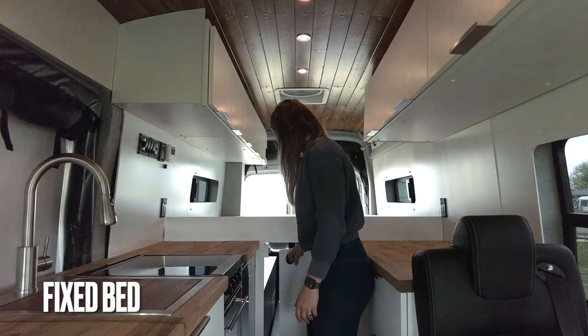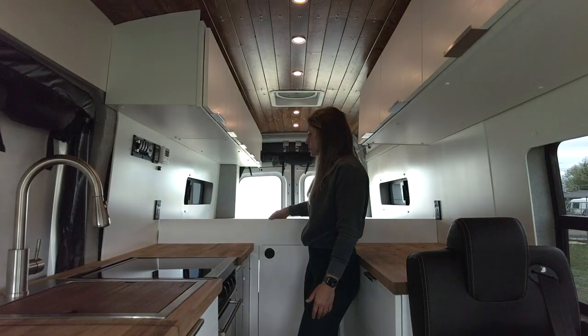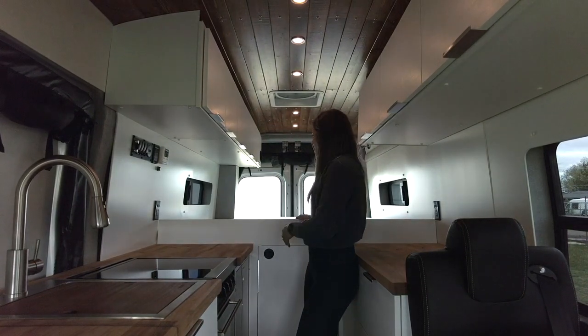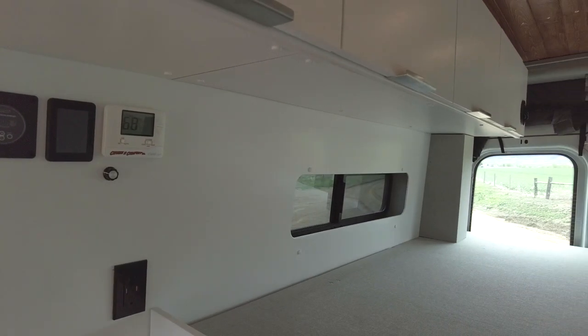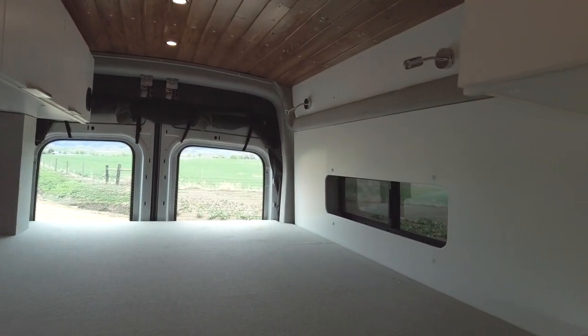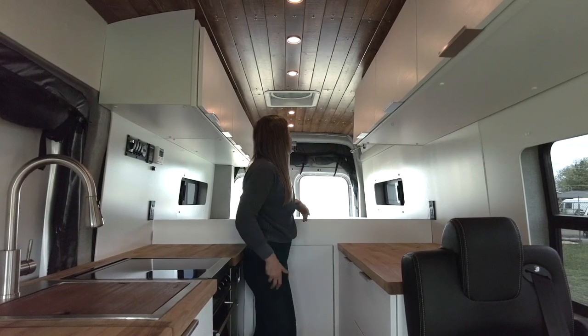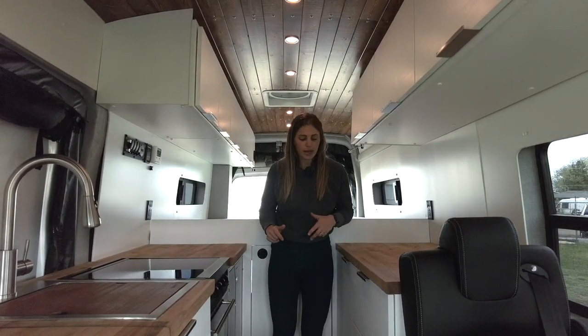Moving rearward from there, we have a hard partition separating our garage storage from the rest of the living area. We also have a nice lip here, so that'll keep all the bedding in the bed. This bed is going to sleep lengthwise and it is going to be 75 inches long. And then on this side of the bed, we have reading lights as well as some padding there to make it a little bit more cozy back there.